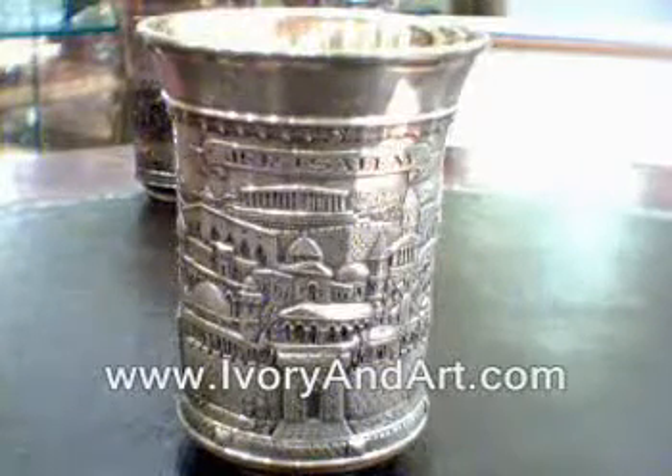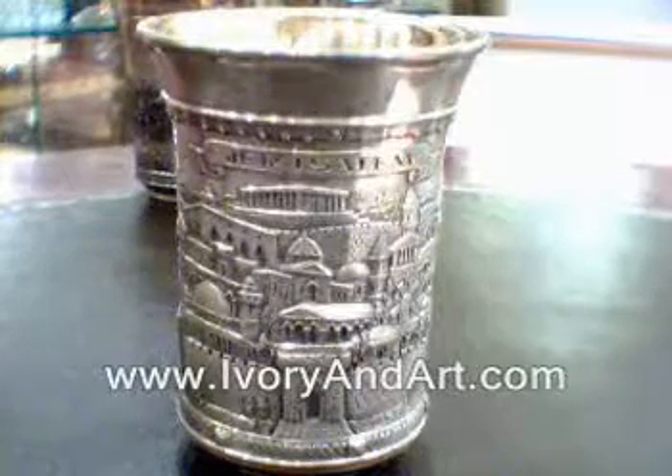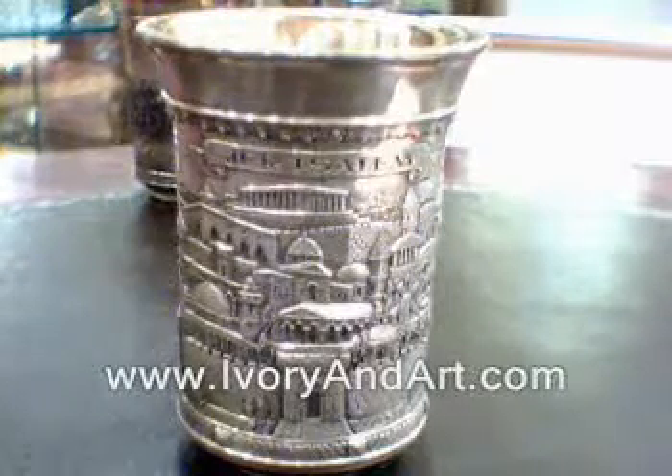Hello, my name is Menachem from IVOE and Art.com and today I am exhibiting one more of our silver Judaica kiddush cups, with the figure of Jerusalem, walls and temple house.